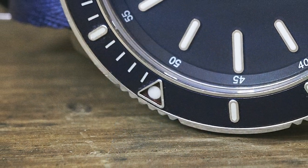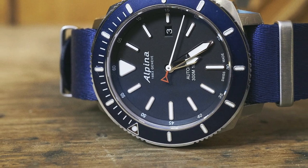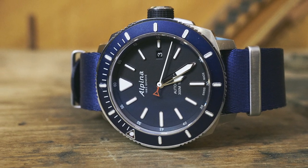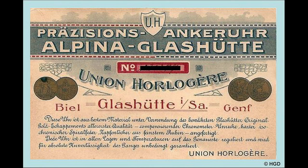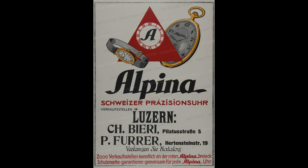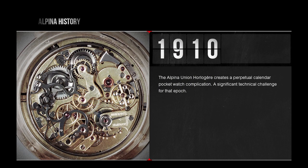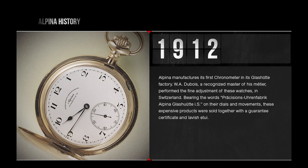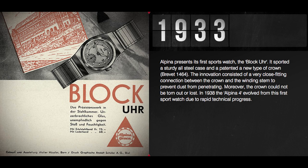Going beyond the looks, let's put the watch into broader context, especially within the Alpina brand. Alpina is an interesting brand with a meandering and sometimes tortured history — created in 1883, it's always tried to keep this core ideal of affordability, quality, and especially robustness. In the old days they called this the Alpinist spirit. With the Alpina 4 back in the late 30s, Alpina nailed it, continuing through the 40s, 50s, and early 60s.